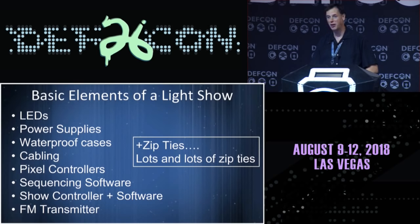It essentially takes the headphone out of your computer and puts it out onto the FM dial. And everything is run, managed, and attached with tons of zip ties.